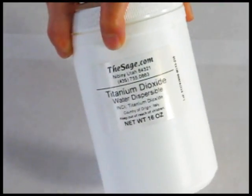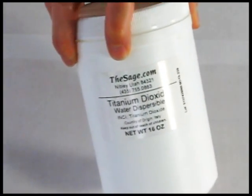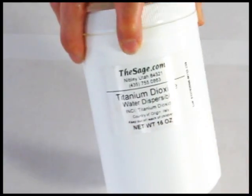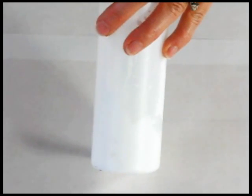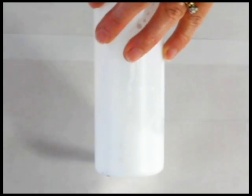Let's talk about titanium dioxide — this is the ultimate whitening agent for your cold process soap. You can get it water dispersible, as it says right on the label, or you can get oil soluble. I prefer the water dispersible because it mixes up so easily without clumping. I even pre-mix it with a little bit of water in a container and then just dump in what I need. The only downside is that you really do have to stick blend it into your soap in order for it to incorporate and not be clumpy.